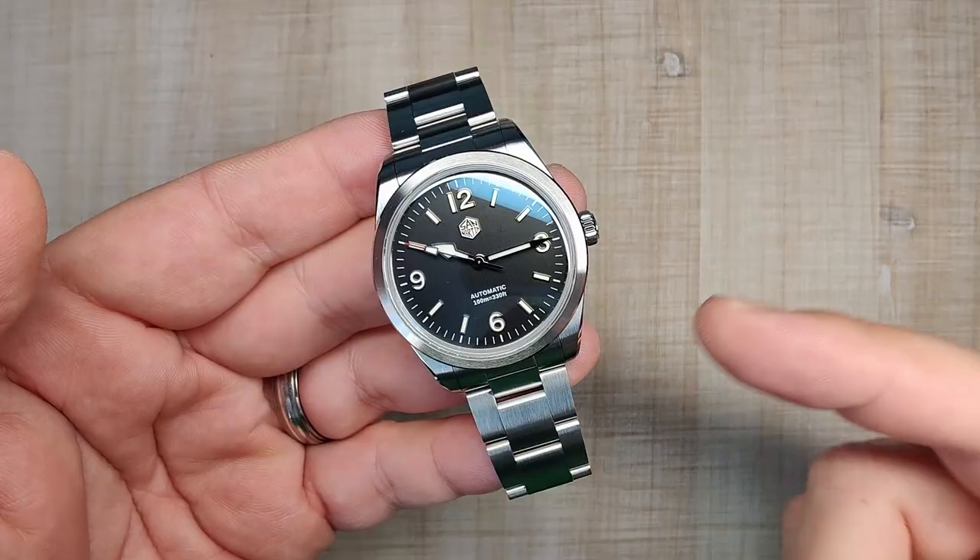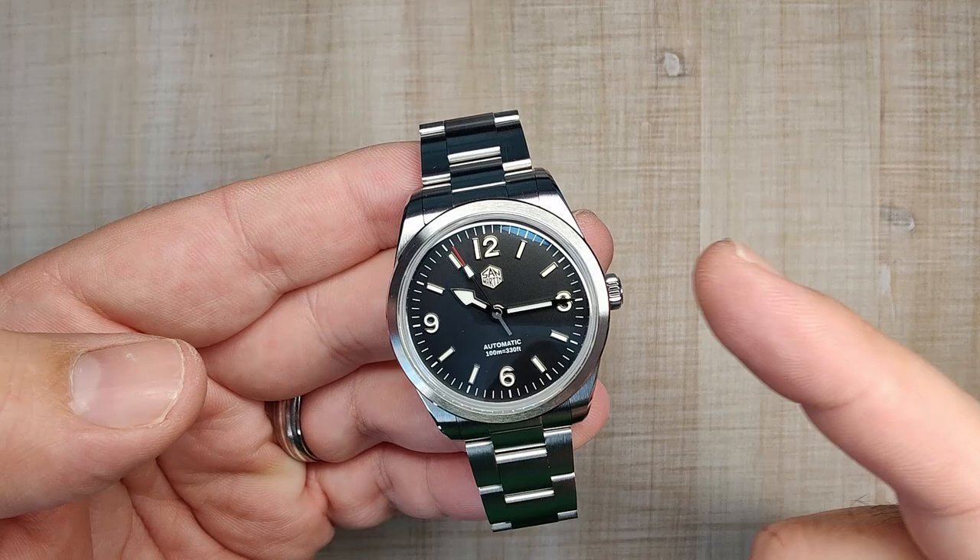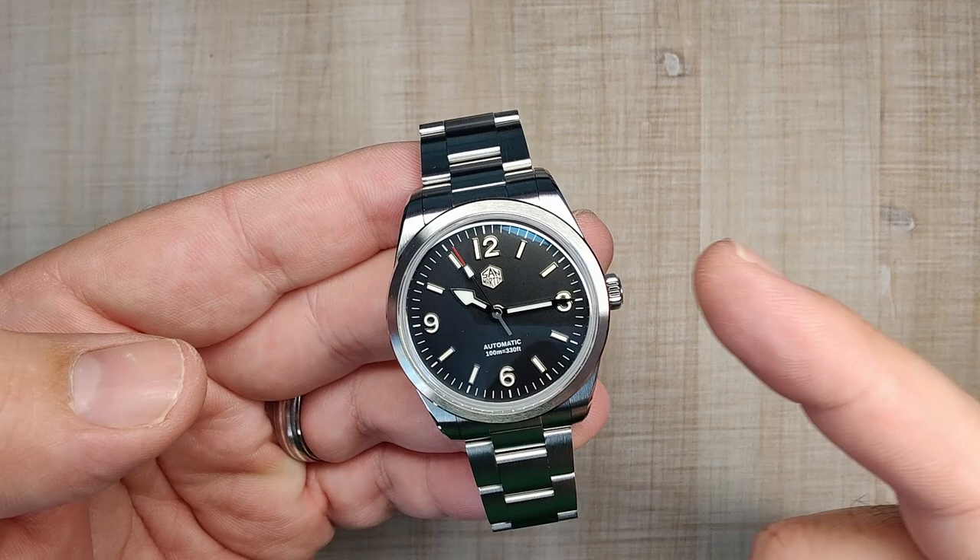The watch case, bracelet, and clasp are made from 316L stainless steel. It has a sapphire crystal, screw-down crown, screw-down case back, 100 meters of claimed water resistance, and it is powered by the Seiko NH35 automatic movement.